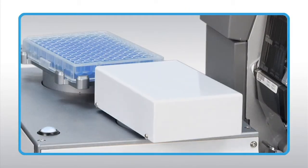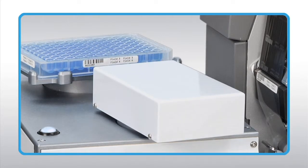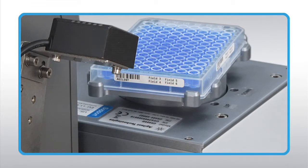Labels can be placed on up to all four sides of the microplate automatically. Once the label has been placed on the microplate, the optional barcode reader scans the label to verify that the label was printed properly.